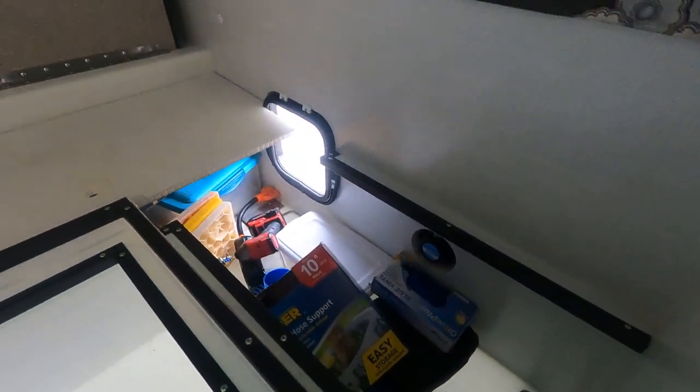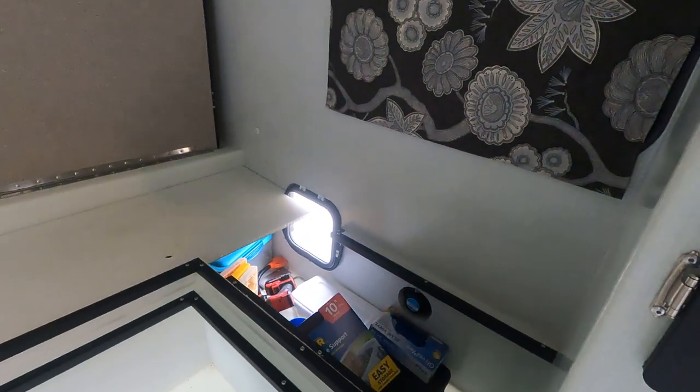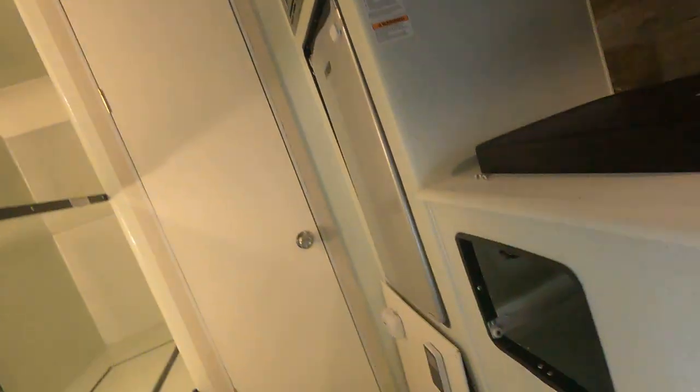There's the storage accessible from either inside or outside — pretty straightforward. If you're looking to work on this trailer yourself, the great part is that the components are simple and accessible. You can gain access to them pretty easily and it should not be a problem to do most of your own maintenance if you're handy. Hopefully that was helpful to see a little behind the scenes of how the trailer is constructed.